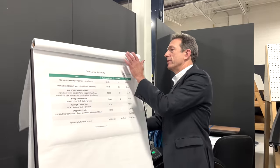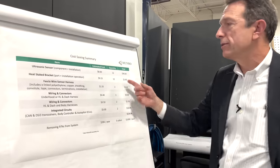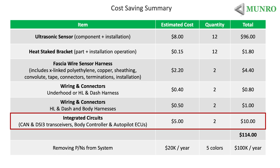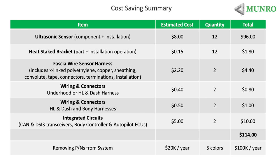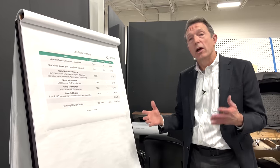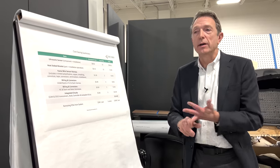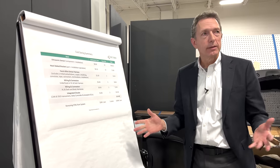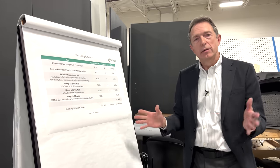I also neglected to mention the integrated circuits. There are body controllers — these used to be on a LIN connection, now on DSI version 3, and the CAN circuit. So there may be about $5 of integrated circuits that could be removed. With any change there's also going to be cost to modify the software and for validation, but I'm going to assume that rolls up into overhead.